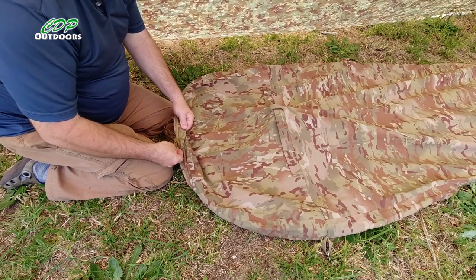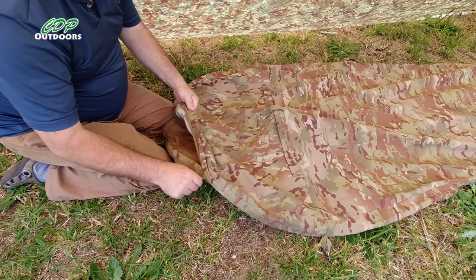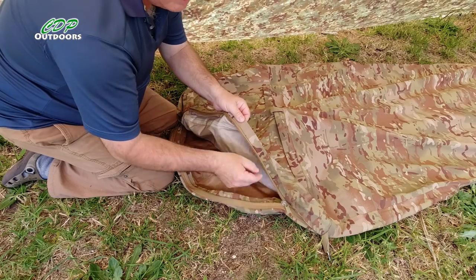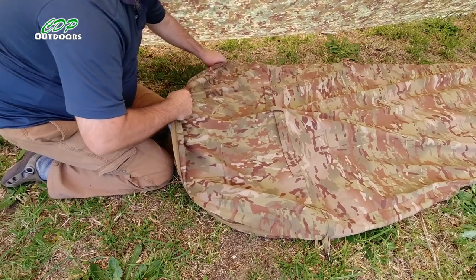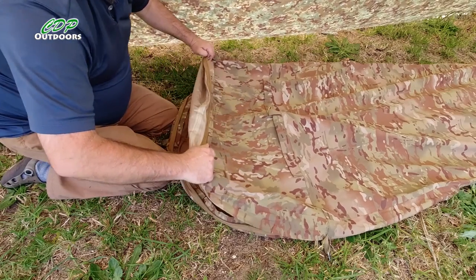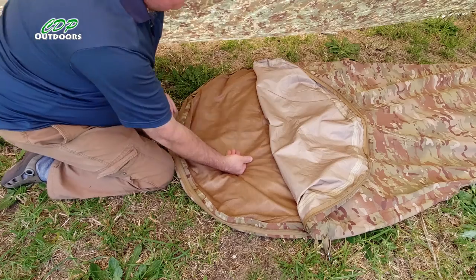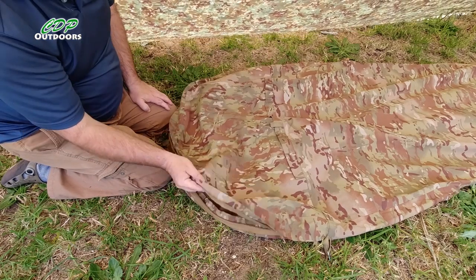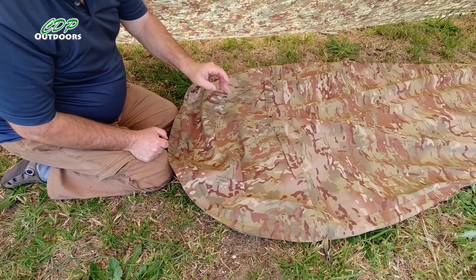The first zip — they are not YKK, they're SBS zippers, which are still pretty good. They've got a dust guard on it to protect the zip. If it's raining, you just zip that over and leave yourself a bit of a gap on the side so the rain's not coming in and you don't get too much condensation.